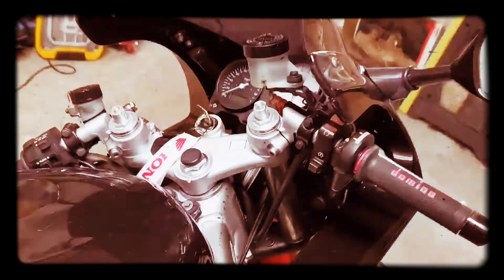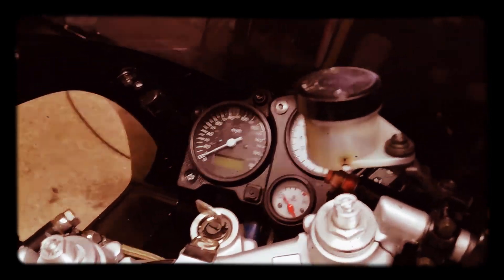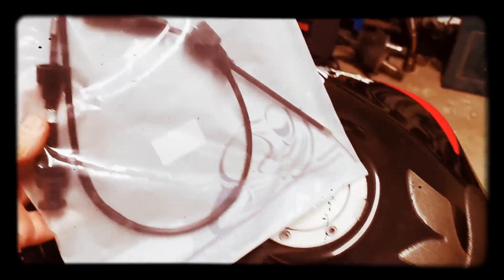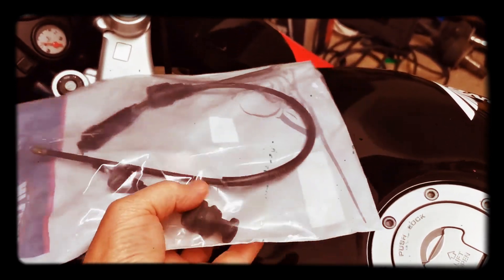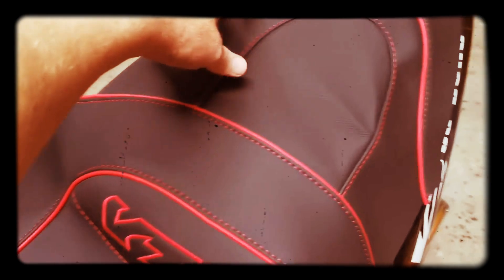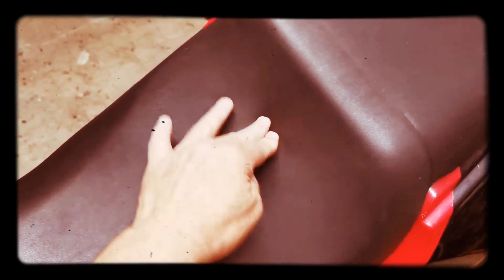The choke cable came today and also the seat cover, so I'll be doing a video showing how the choke cable goes on — I'll have to take the tank off, disconnect the old cable, and install a new one. There's also the seat cover which arrived from Poland — thank you Poland! I'll be doing a video showing how to remove the old seat cover and install the new one. Some of the foam seems a bit hard or worn away, so I might be replacing some foam underneath as well.